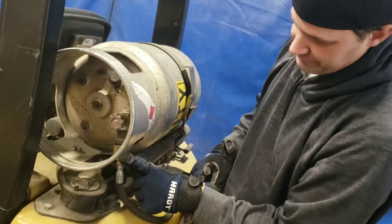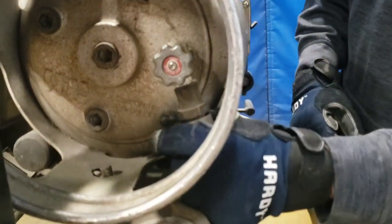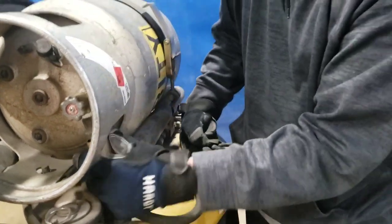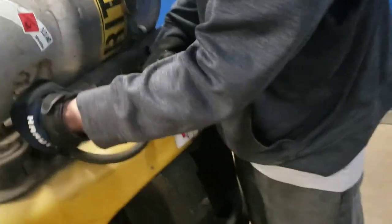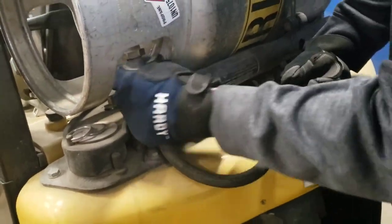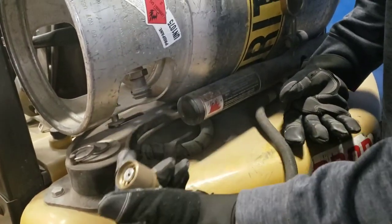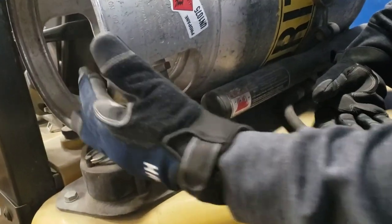Now that we got that shut off, we can take off the main supply hose here. You'll have a little bit of residual propane left in the line — that's common for that to leak out just a little bit as you're removing this line, like so. Anything more than that, you definitely want to stop and make sure that everything is shut off on the tank before you proceed.